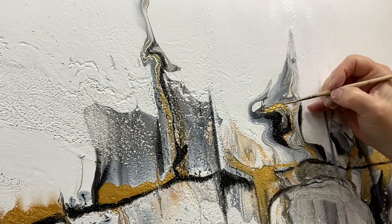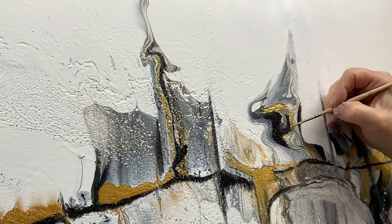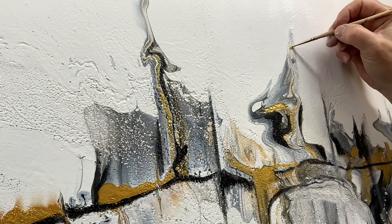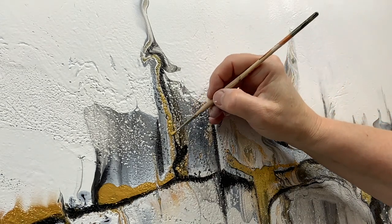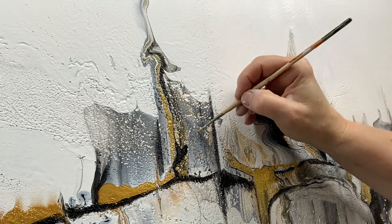I took out my gold, which is a 24-karat gold by DecoArt, and just highlighted certain areas. I didn't want it to be wishy-washy — with three colors, the black, white, and gold, you need those colors to really stand out and make a statement on their own.